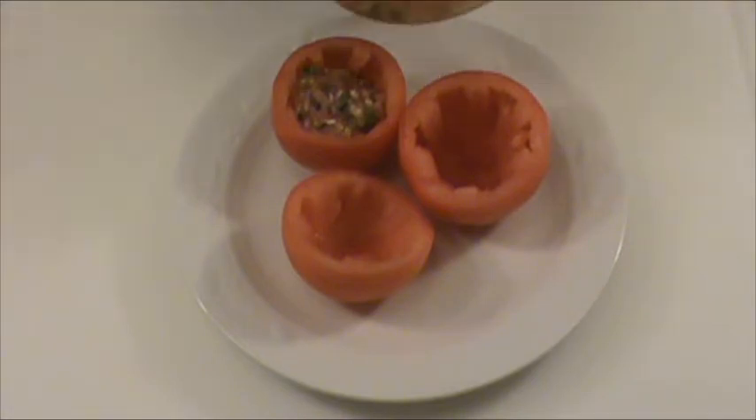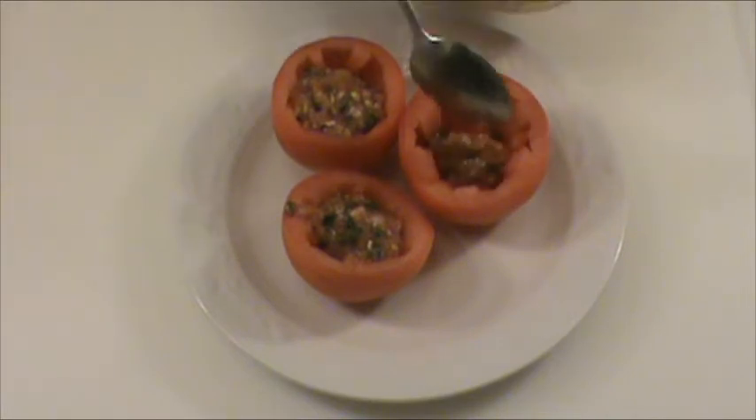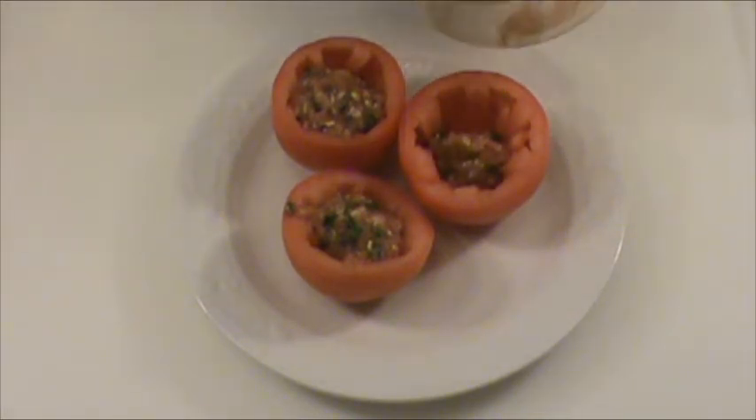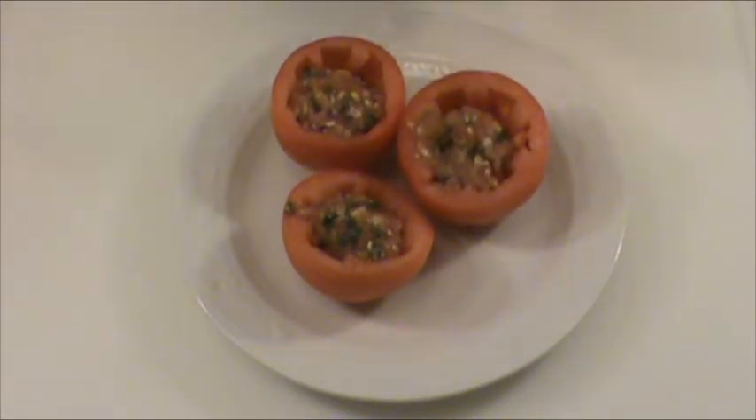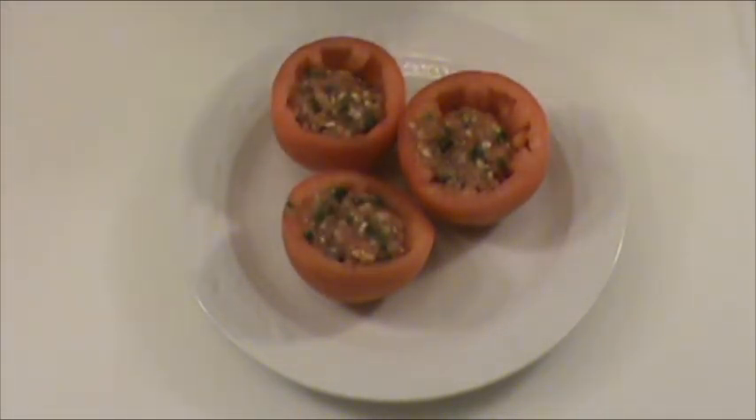Now we are going to fill the tomato with our pork mixture. Now we are ready to steam them.